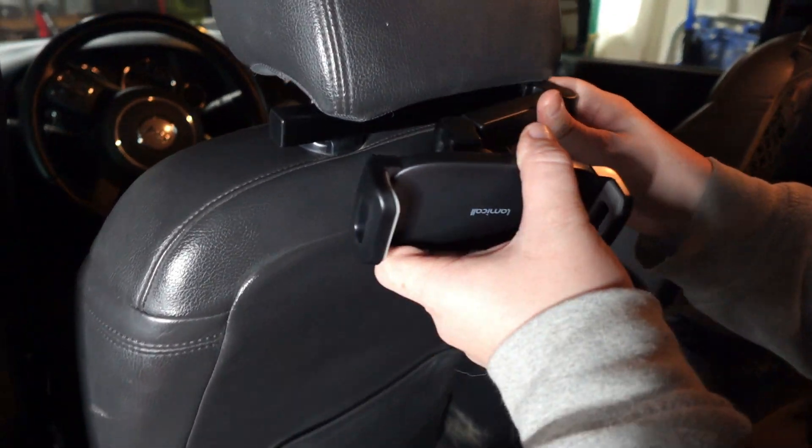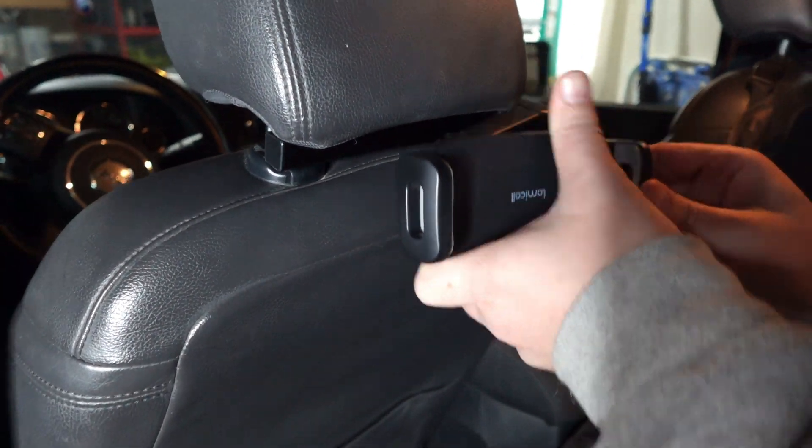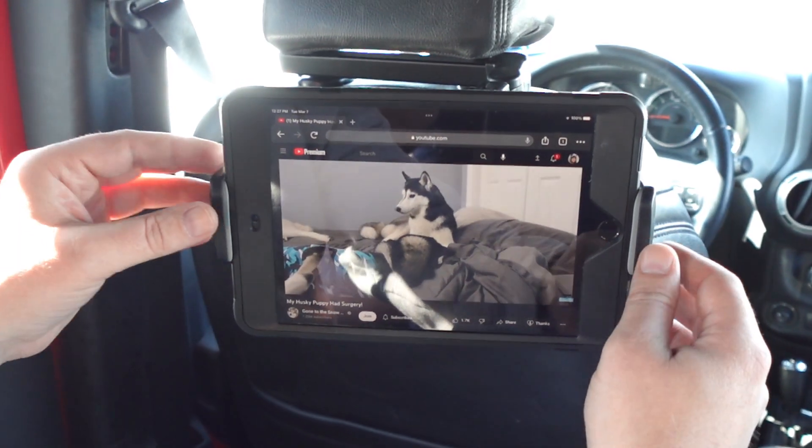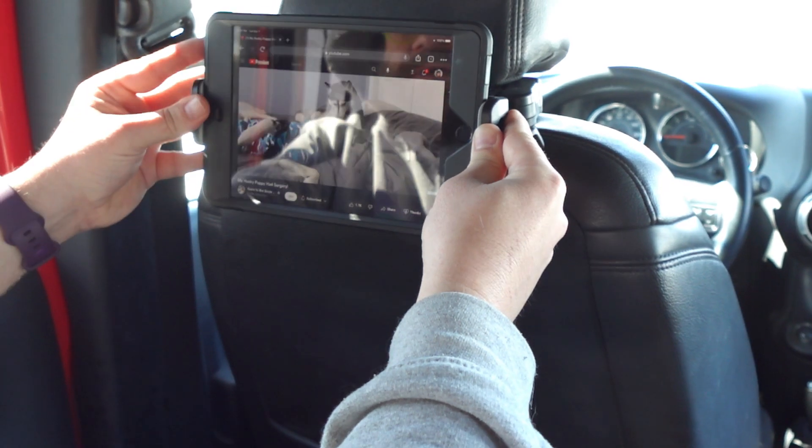It is super easy to use. Installation only takes a few seconds and no tools are needed. You can adjust it to the size of your headrest and it is as simple as can be. It grips right in place and then you can install your tablet or your phone.